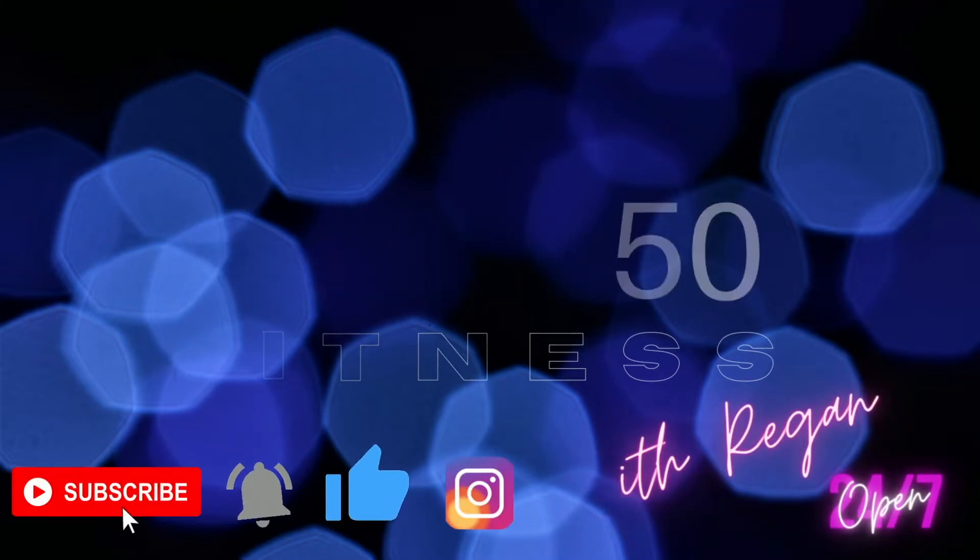Okay, here we go. Let's get right into it. I'm using twos like I usually use, but if there's ever a workout where you wanna go up in weight, this is the one. Maybe threes or fours, even fives. Try it out and see how you feel.